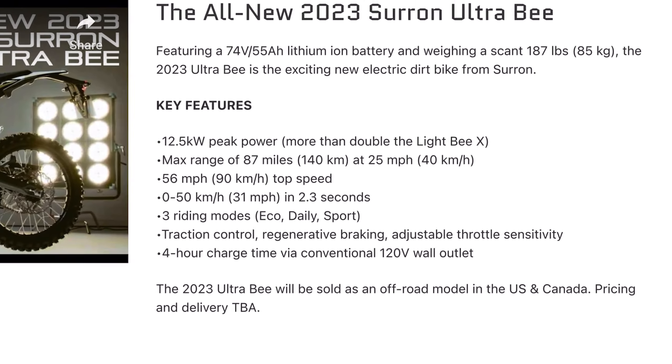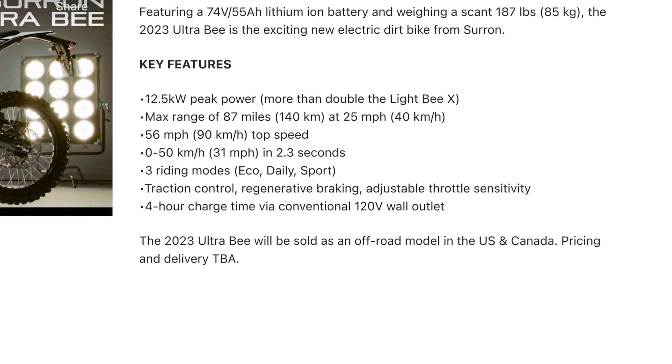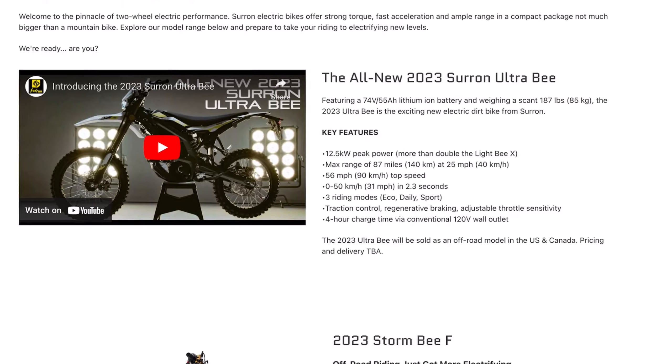The top speed is listed at 56 miles per hour, and you can get up to 31 miles per hour in just 2.3 seconds. You have a couple of riding modes, traction control, regen braking, and you can charge the whole thing in 4 hours.